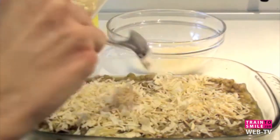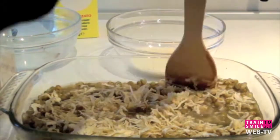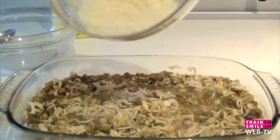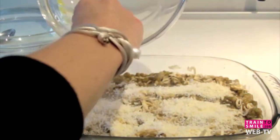We mix it all together. Then on top of our soufflé we put just 50 grams of parmesan — that's very important.